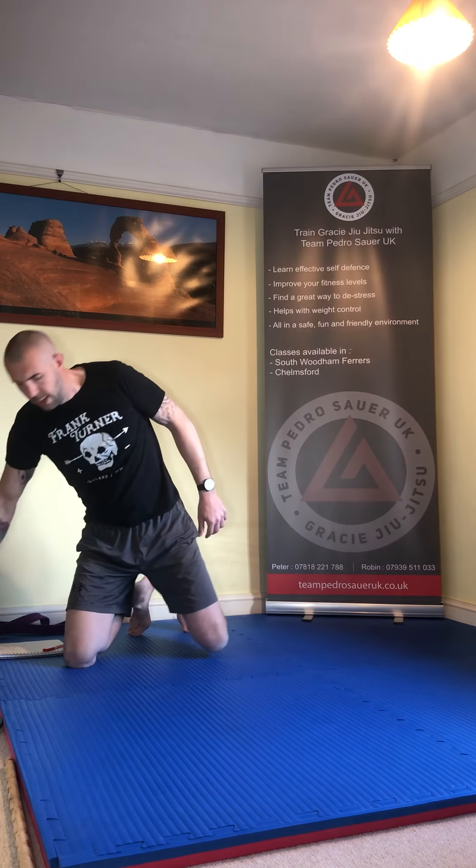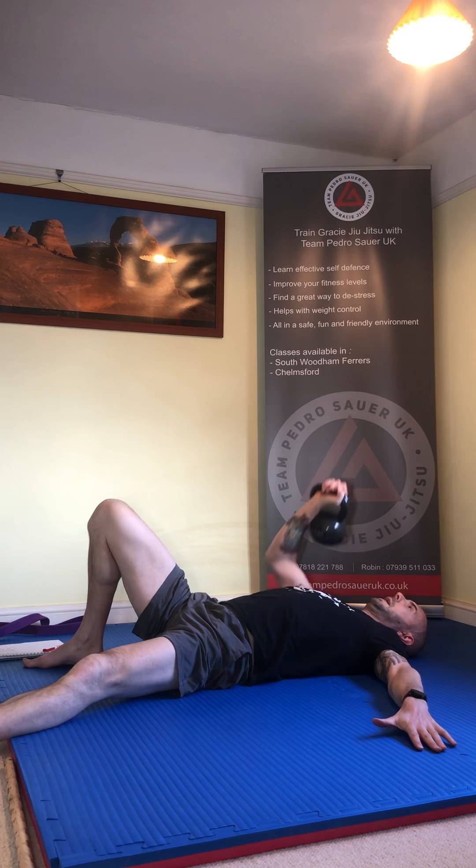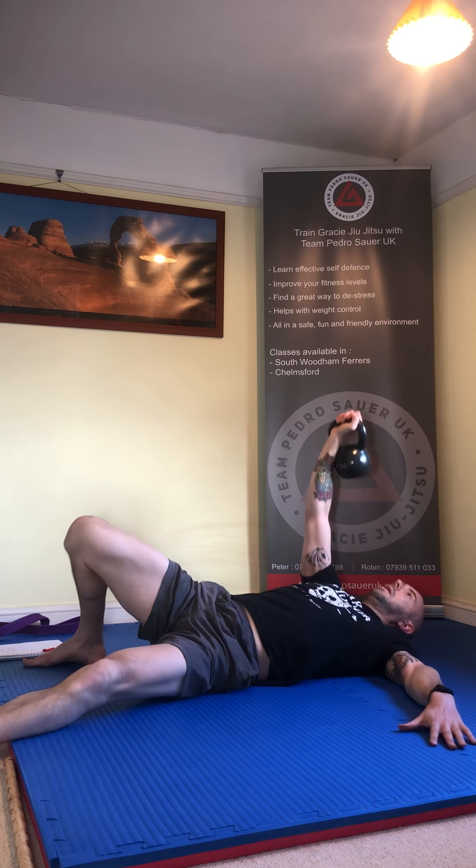Now let's do one with a weight. I'm going to be doing this challenge with you — I haven't done Turkish get ups as much as I should. You can go pretty modest: I've got 12 kilos here, you can go 8, or even a can of beans or a dumbbell — whatever you've got. Roll to your back, extend the leg out, arm out, press — get a bit of a chest press in there.